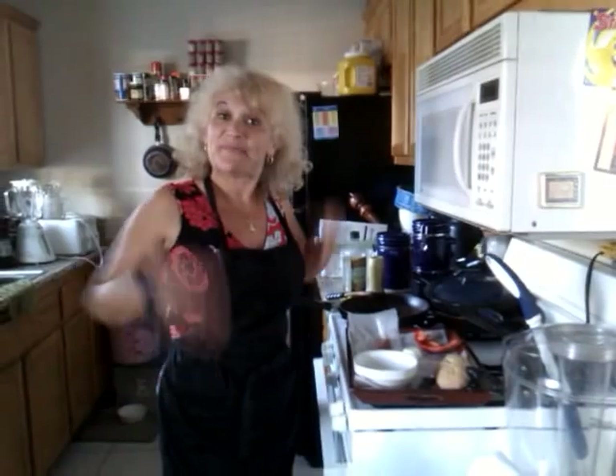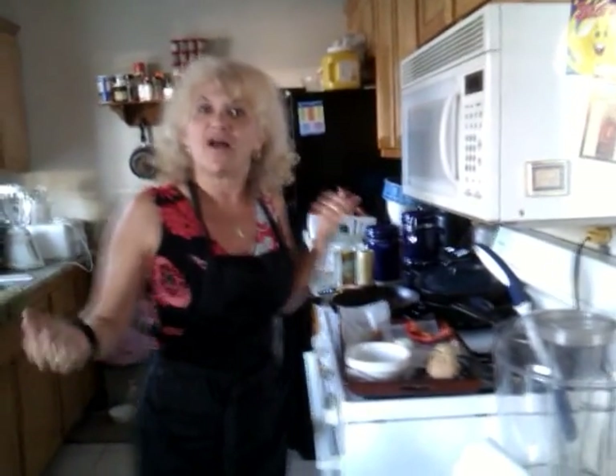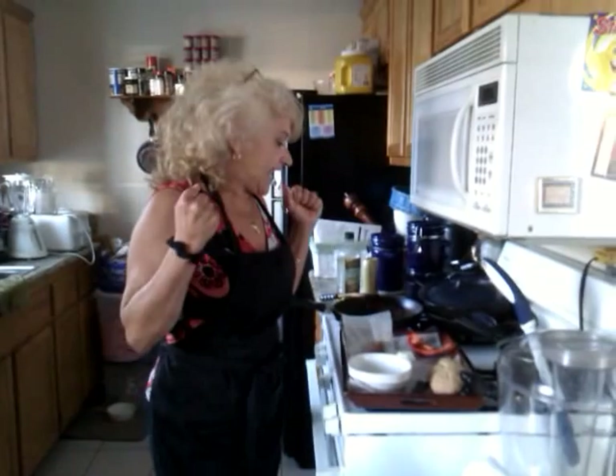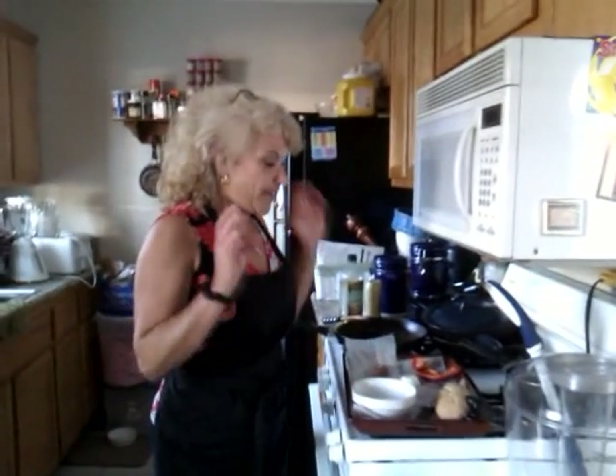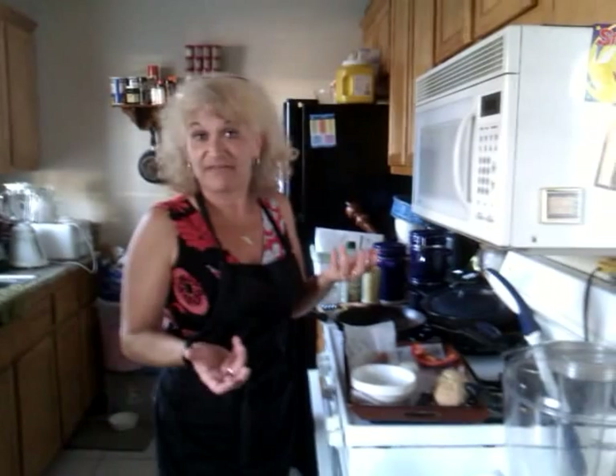Bonjour! My name is Veronique and I am the crazy French chef, owner and cook of the Silk Catering. Today I want to introduce to you a very simple, very tasty recipe — especially a French recipe, very simple. And I want to share that with you so you can have fun with it.